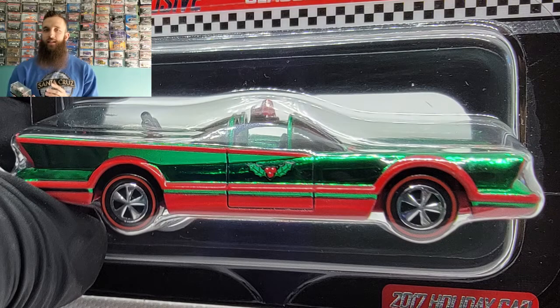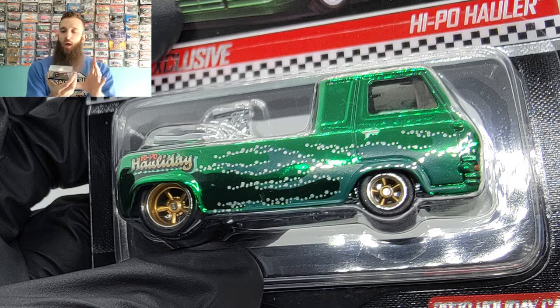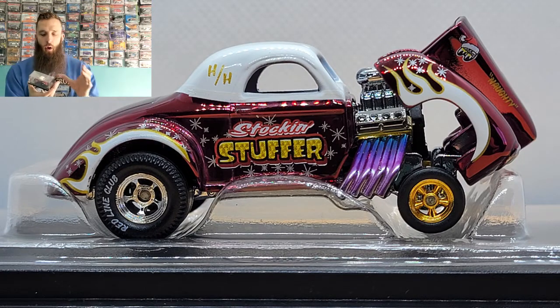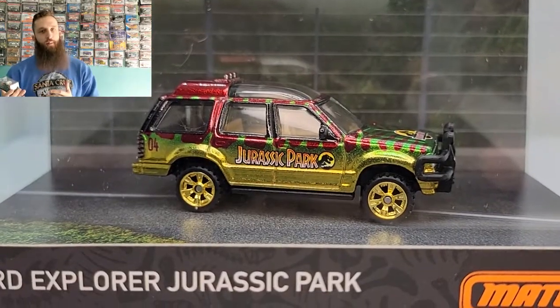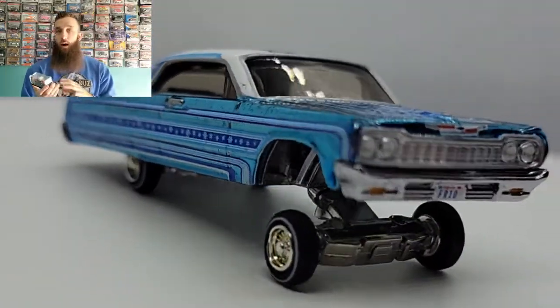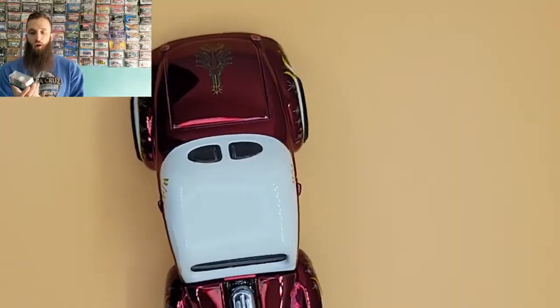You have the classic 1966 Batmobile — what was cool about that one is they put the Holley logo on the side of the door, which is pretty unique. But I like that they went with the acrylic case this time for the holiday vehicle; it made it a little bit more premium. I'll give the Redline Club credit — they've been picking up their game with premium vehicles, not only in packaging but in premium wheels, premium paint jobs, a lot more details, and the interiors have details too.